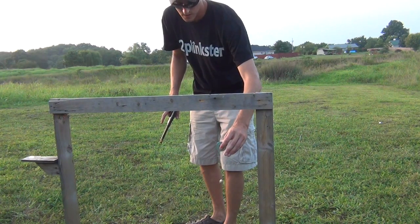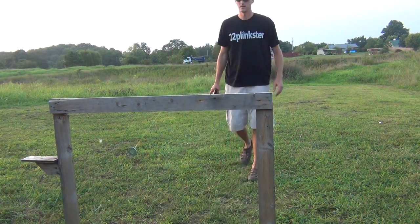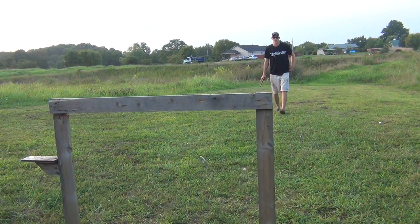Alright, here we go. Swinging aspirin. Settle down there, aspirin. There you go.